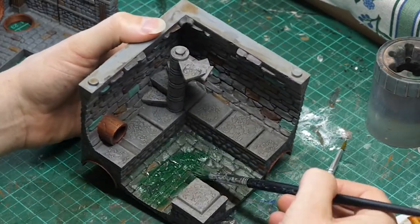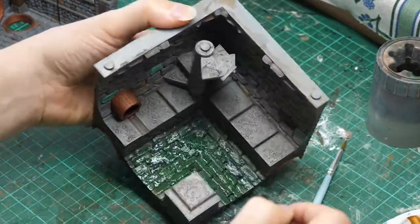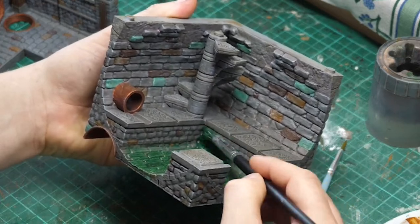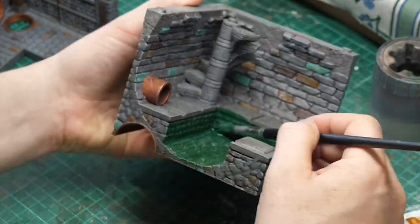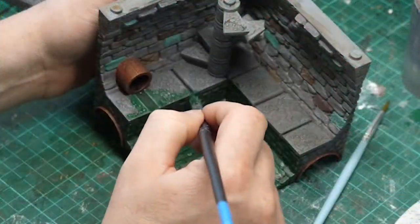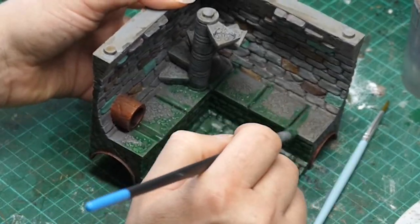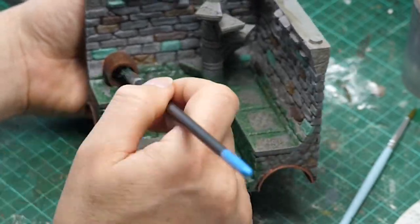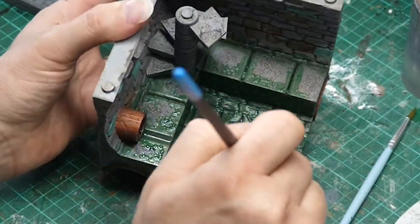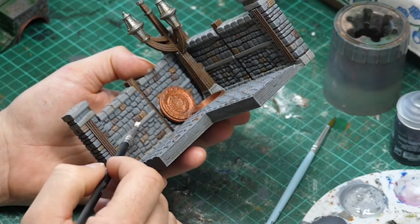Now using watered down Orc Flesh contrast paint, I am putting this over all of the floor of the sewer system and just lapping it over the edges of the paving stones and up the edge of the wall. Why am I painting it then putting this over? Well, I want it to show through — I want the original paving stone colors to show through. Now a white dry brush over the light grey stonework of the wall.